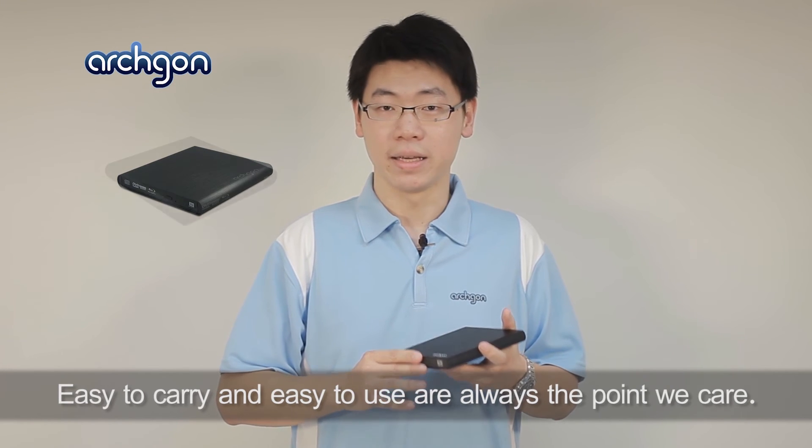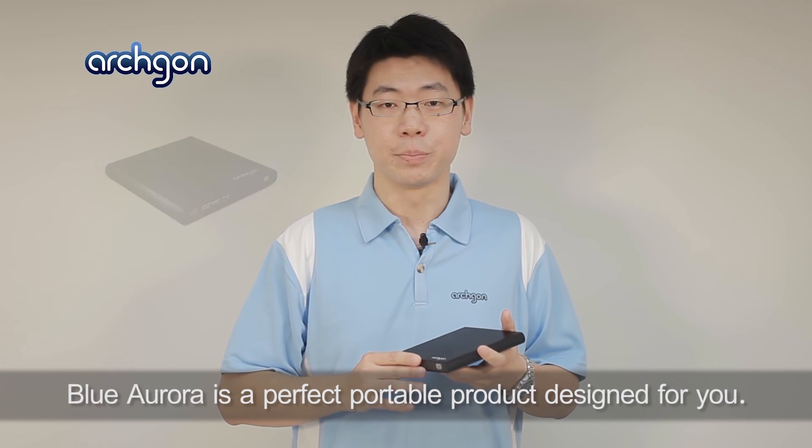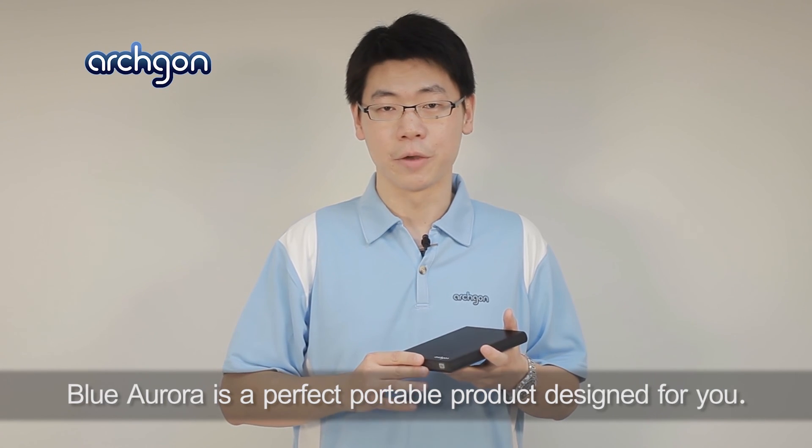Easy to carry and easy to use are always the points we care about. Archgon Blu-Aurora is the perfect portable product designed for you.